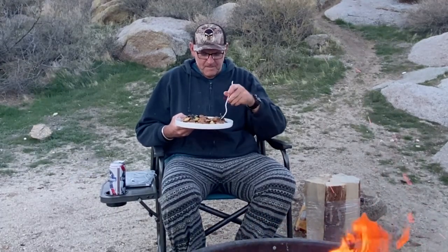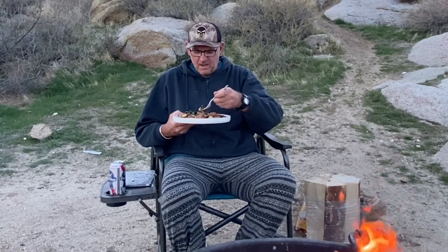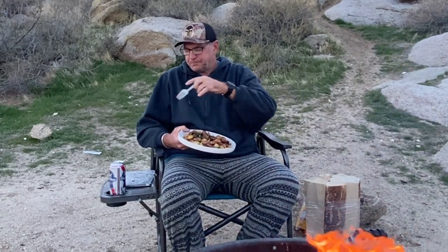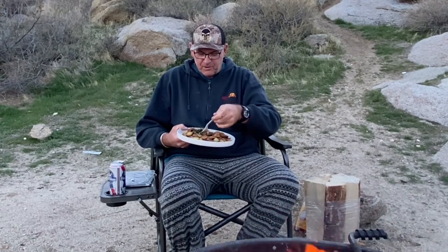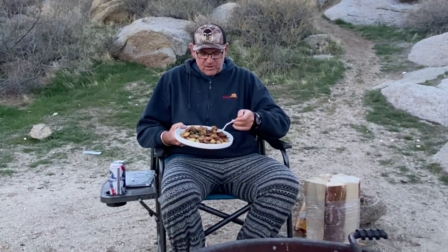Alright guys, this is a true test — a taste test. I'll give you my honest opinion, good or bad, it doesn't matter. Let's see what we've got here. Take a little bit of sausage, a little potato, a little spinach. That is amazing. Let me try one more — sometimes one time is not enough. I've got some onion this time, a little garlic, a little sausage and potato. Definitely a thumbs up.